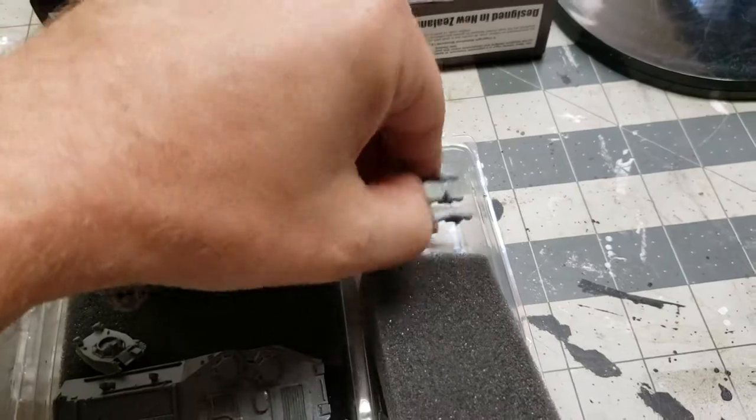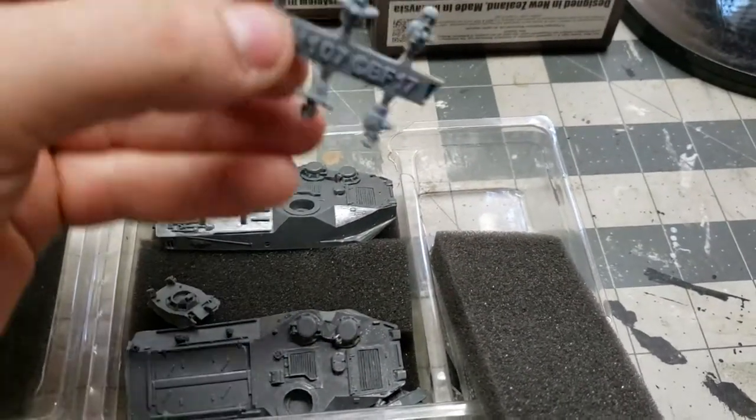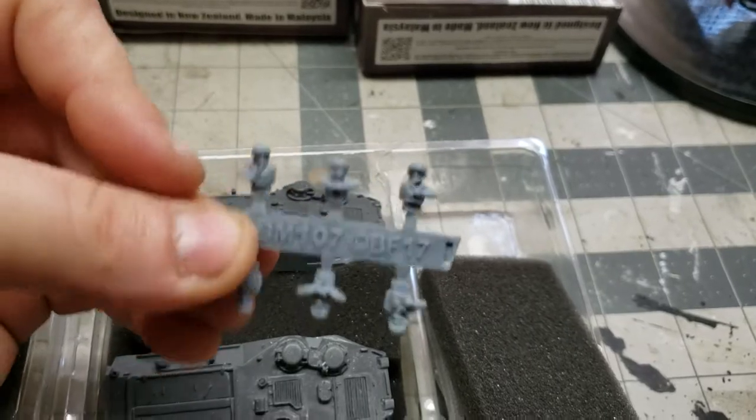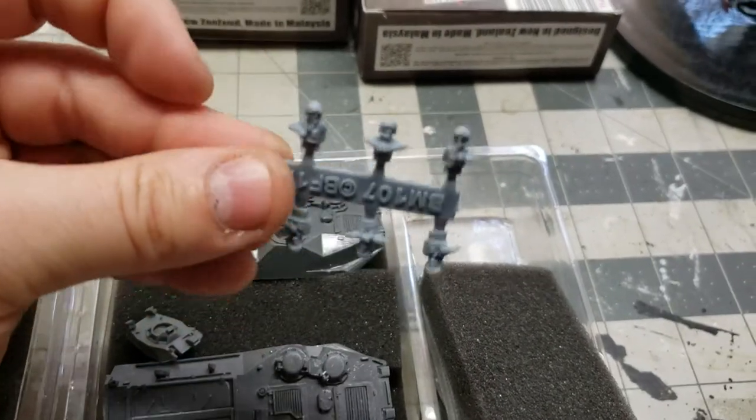In the plastic here we have a commander sprue — six commanders. Looks like three different positions, two of each.